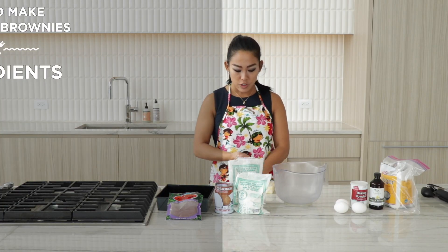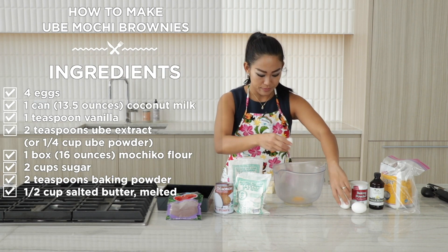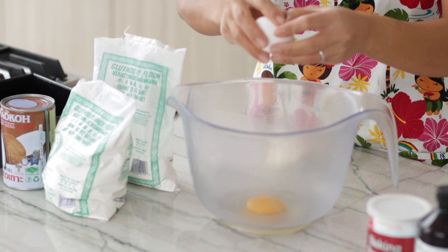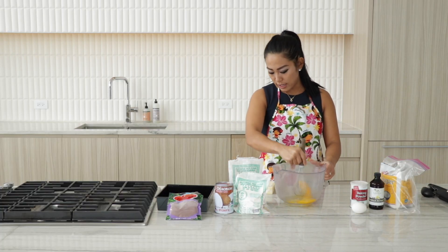So first thing, we need a couple eggs. And from here I'll just go ahead and whisk that up.